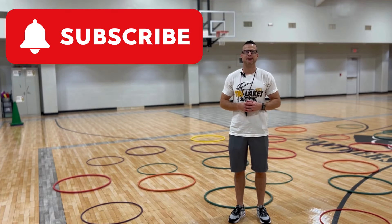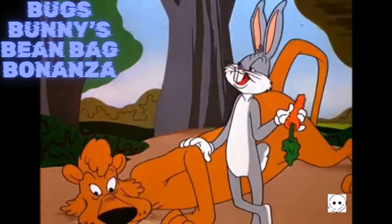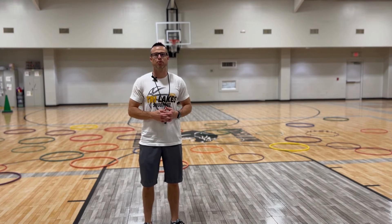This game is called Bugs Bunny's Bean Bag Bonanza — try saying that five times fast! First, you're going to need a whole bunch of hula hoops spread out within your playing area. Notice that I have two yellow hula hoops and two blue hula hoops. That's going to be real important.